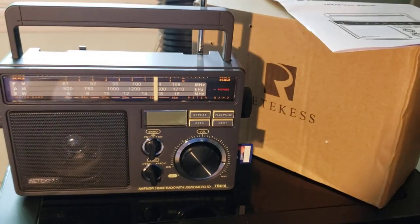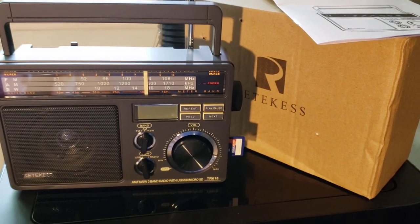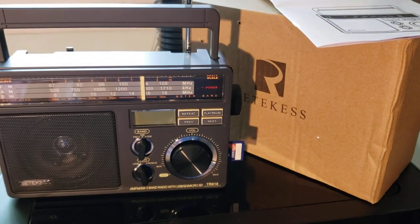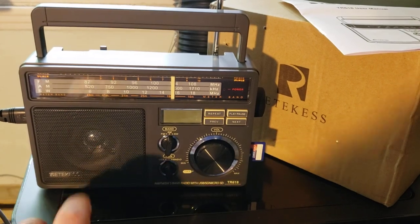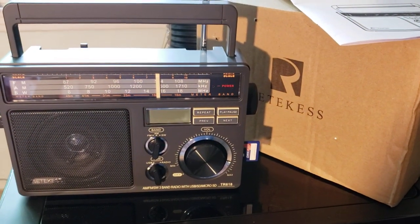Lots of videos coming up, so hang in there. Tonight I'm going to listen to shortwave and let you hear some of the signals. I'm already surprised that the power from the mains doesn't actually induce a lot of noise — it seems to be pretty well filtered.